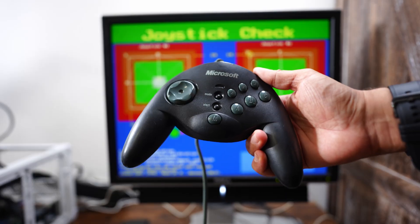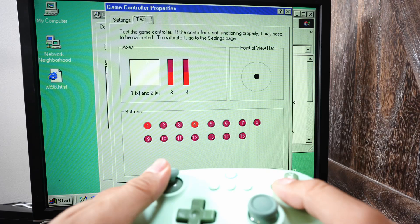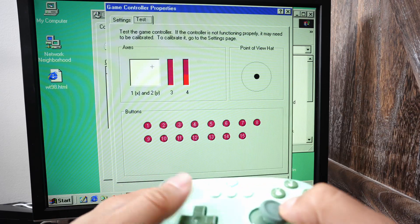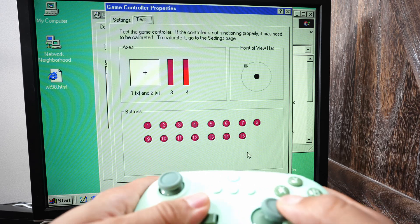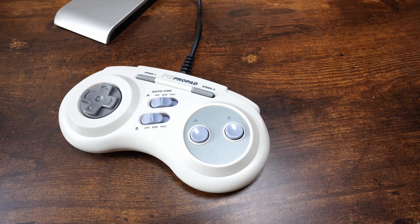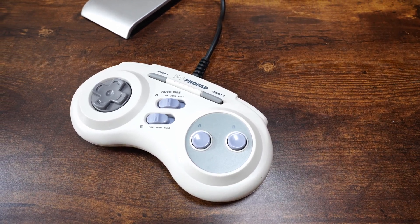So Gravis gamepads are not compatible, even in Windows. Even the Gameport Sidewinder gamepad is not compatible in Windows. The good thing is that USB gamepads on the ITX Llama are not affected by this issue and they work great in Windows 98. But in my case, if I want to use a gamepad in DOS-only games, I'm stuck with using a two-button pad.